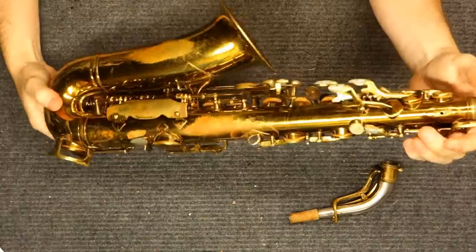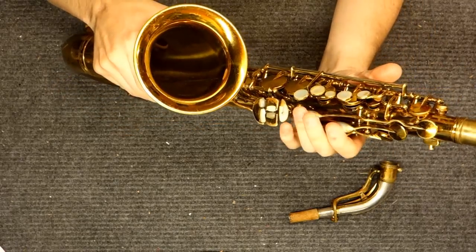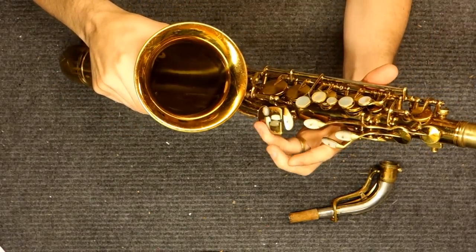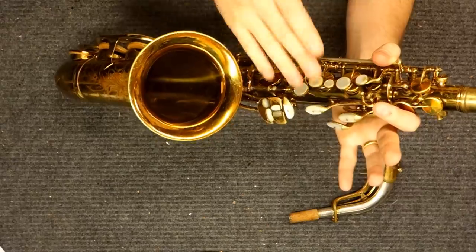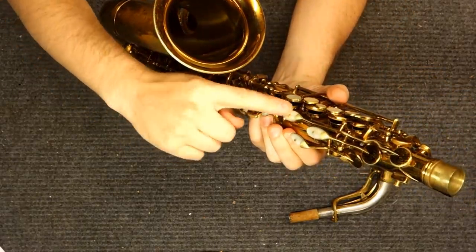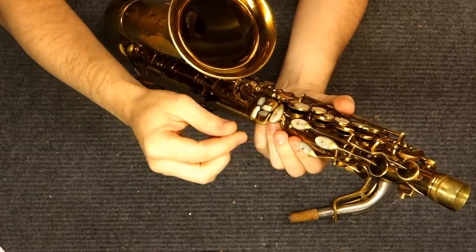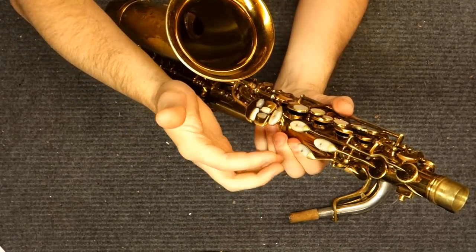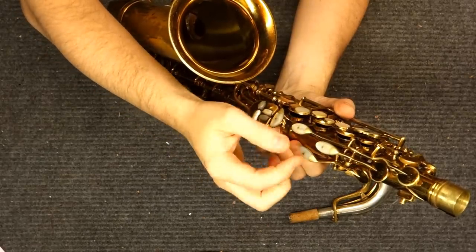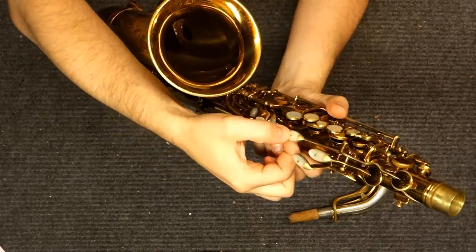I do not recommend removing the pearl inlay keys. The only reason I removed them for that video was because it was a horn I owned and it was extremely clean, so I knew it would work. Leave these on. Especially be careful of them if they look kind of layered — the grain on these goes across — and if they've ever been refinished or dipped in acid too much, you'll start to see grain and they start to flake off. The way they're mounted is by a screw that's threaded through the key cup.